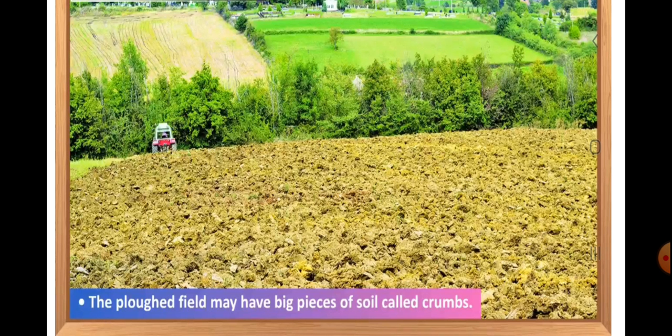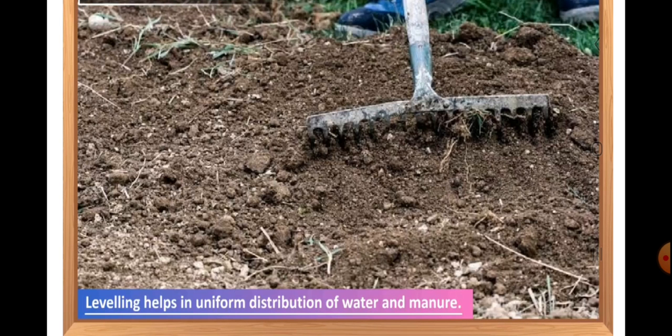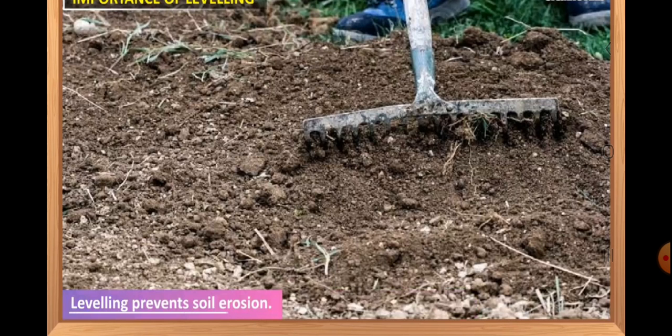The plowed field may have big pieces of soil called crumbs. If the soil is very dry, it breaks into large mud crumbs during the process of plowing. The mud crumbs are then broken down by using a soil plank called crumb crusher. The process of leveling also breaks these crumbs. As we have discussed, the leveling helps in the uniform distribution of water and manure and it also prevents the soil from erosion.